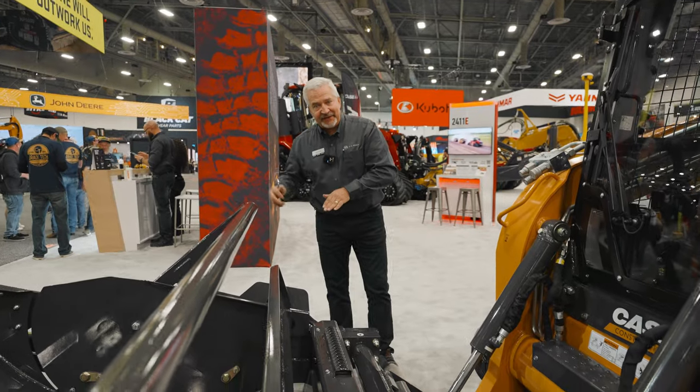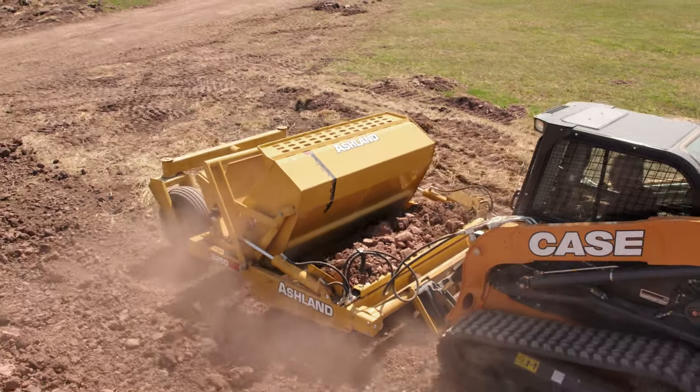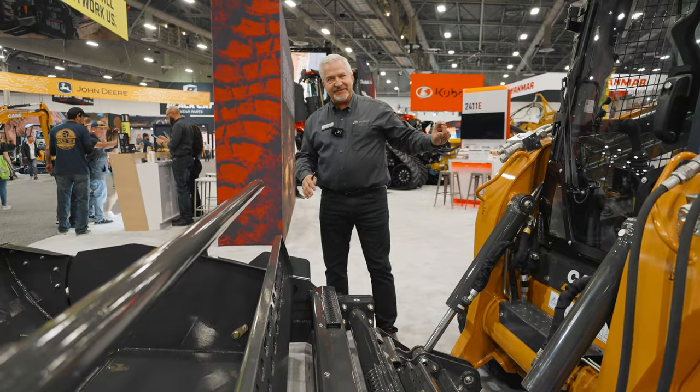We've got a great feature on the back end here — a leveling blade across the back end of the machine. You use your tilt cylinders or rollout cylinders, so as you start to unload this thing hydraulically, you can use your tilt cylinder to lower the back of the scraper to level that material to a specific grade.